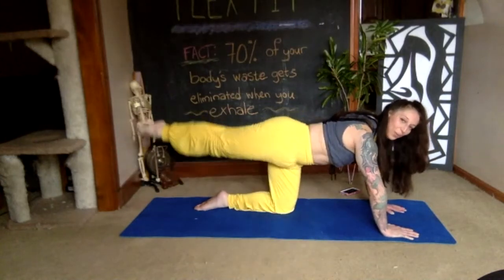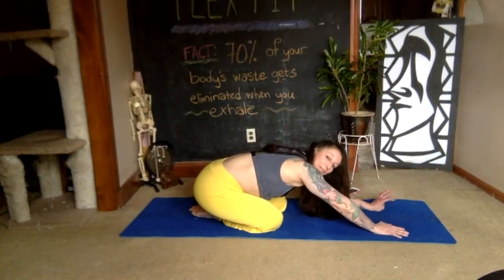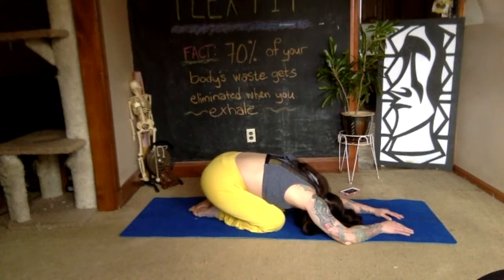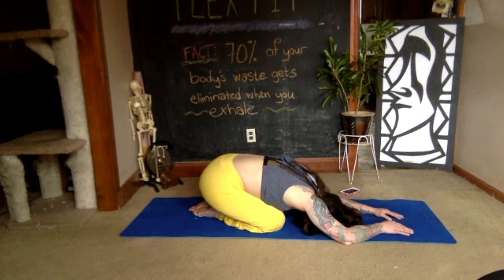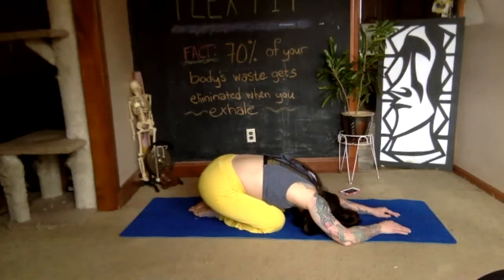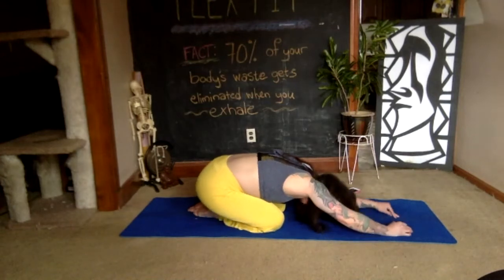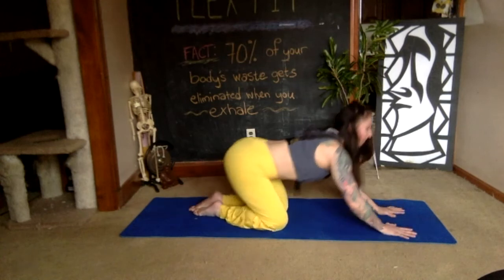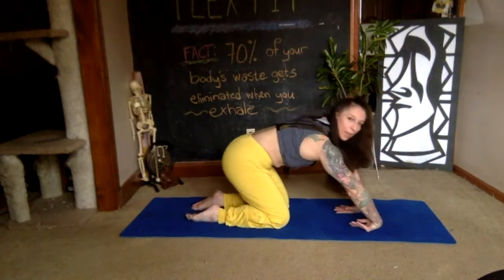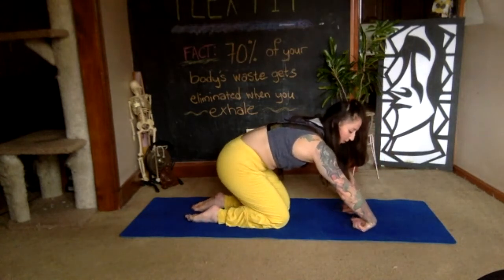Push that leg back and relax in child's pose. You can sink into your right hip if that feels good. Take two deep breaths. Use an exhale to push yourself back to hands and knees. If you need to, you can take a little break here on the backs of your palms with gentle pressure, maybe going in and out with the fingers.